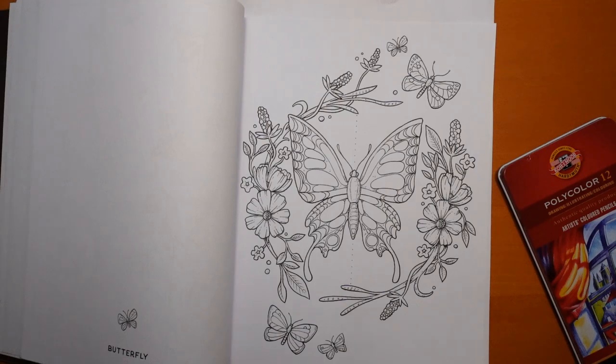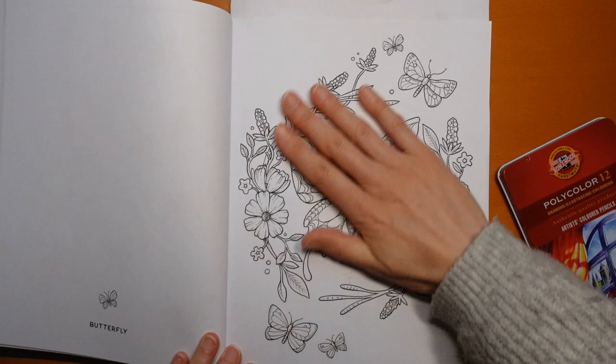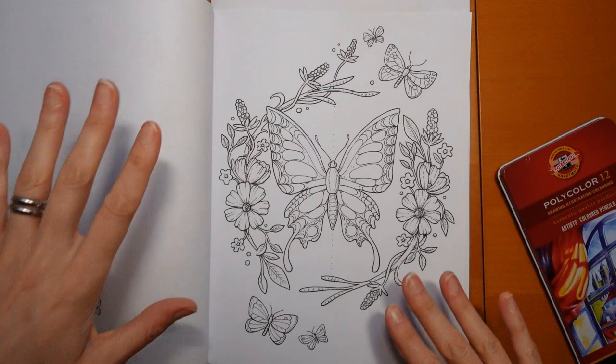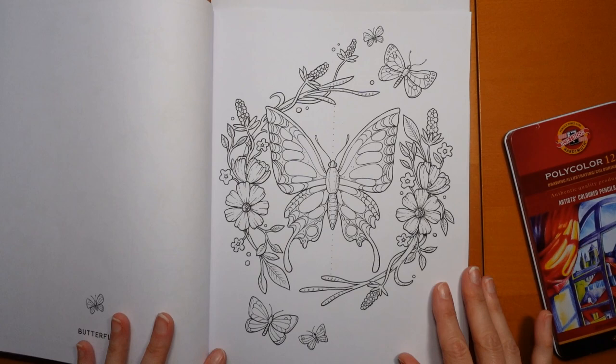Hi everyone. I decided to grab my night garden book today and do a picture. I thought I fancied doing some autumnal colours again and thought this one would work quite well. We've got the butterfly, which we can do in any colour, and the florals and leaves. So although there's no acorns or those sorts of things, there's still lots we can do with an autumnal palette.